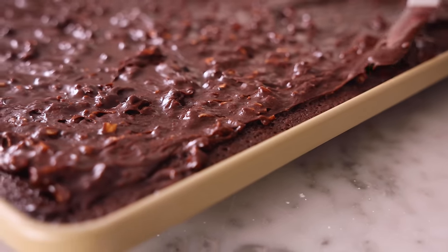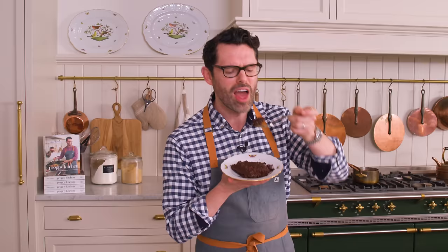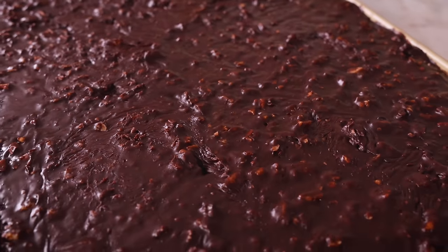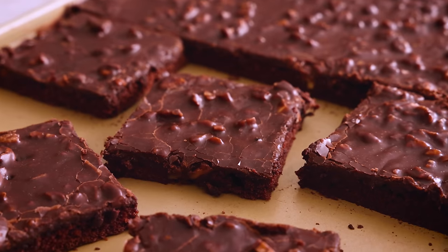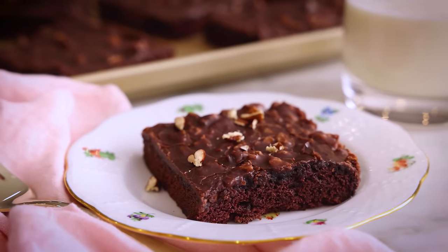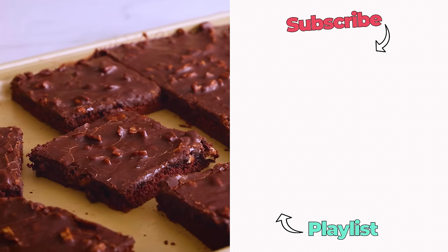We're gonna let it cool completely before slicing because it is very hot right now. Once it's cool, you're ready to slice and enjoy. That is so good — I don't know how you couldn't love this pillowy soft chocolate cake that's this intensely chocolatey with that wonderful slick of icing on top to give you the perfect hit of sweetness with a little bit of crunch. I hope you get a chance to make this recipe, and if you liked this video, check out my chocolate playlist.